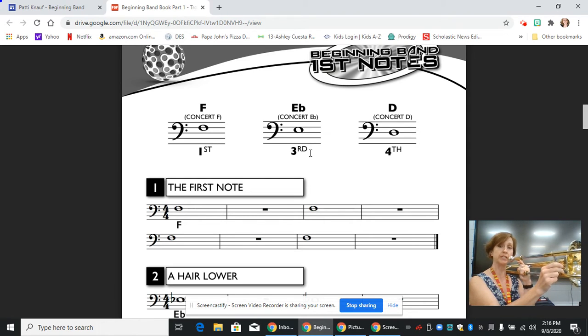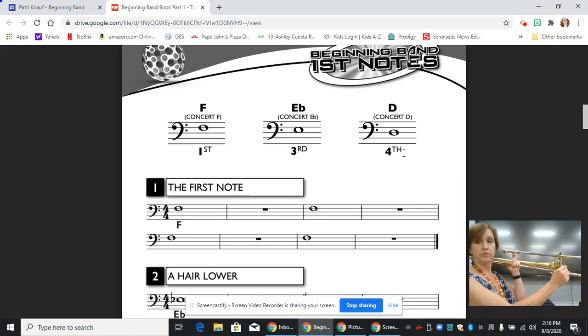You don't want to get into the habit of sticking your fingers out to hit the bell — you just need to listen. And then finally, we've got a D in bass clef, which is on the third line, and it's fourth position. Fourth position is where the top of the slide is even with the bell, and it's just a little bit lower than the E flat.